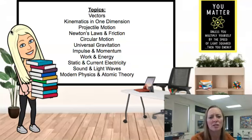We'll look at topics such as vectors, one-dimensional and two-dimensional motion, Newton's laws, circular motion and gravity, work and energy, and then we'll even jump into some static and current electricity concepts, as well as sound and light waves, and even dive into some modern and atomic physics.